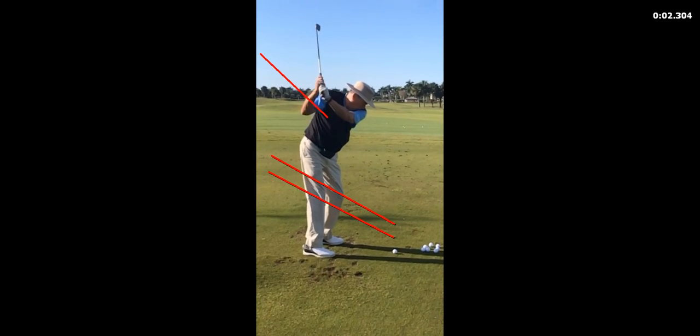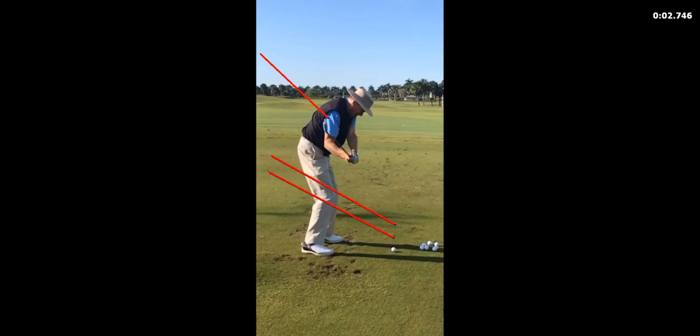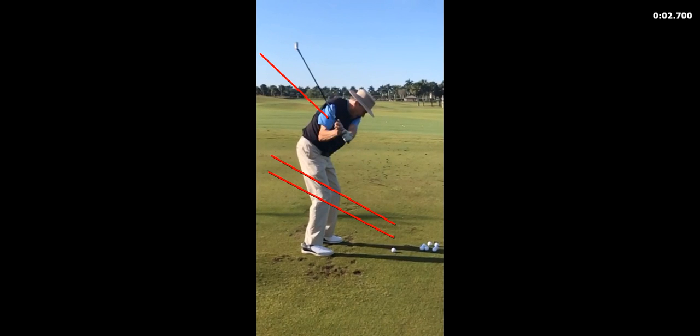And then, as you come down, don't wait to lift that right foot. Start lifting it now. Start getting that hip out of the road. At this point here, we should be seeing one knee.